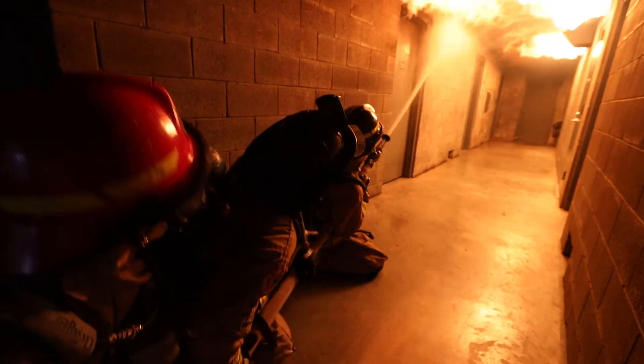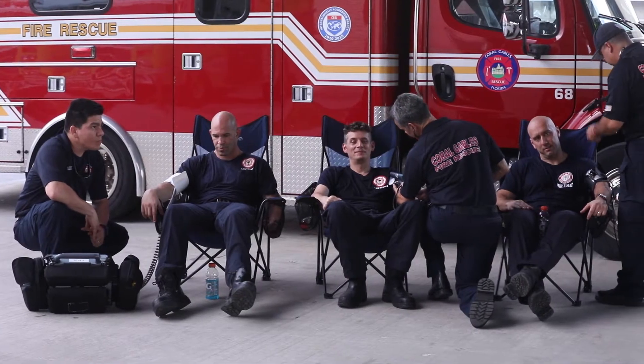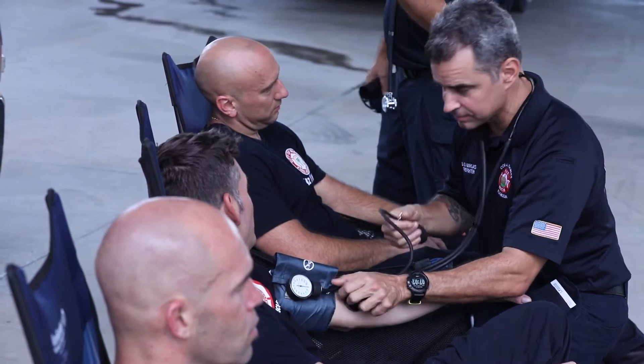Once in the simulation, their bunker gear is exposed to extreme temperatures for several minutes. Upon exiting, the firefighters are checked, and because they followed the recommended decontamination process, there are no signs of steam burns or other injuries.